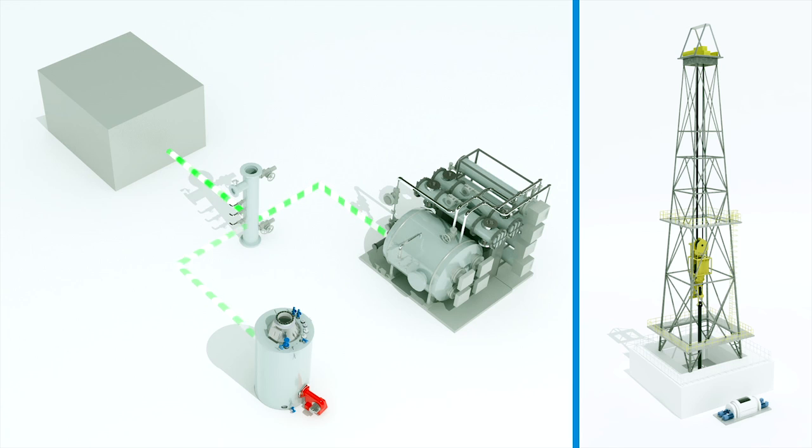If the steam pressure drops below a given point, the diesel-fueled units will start up and top up the required pressure. In cases where heat demand is lower than the power generated by the brakes, a compact condenser ensures that excess energy is safely released to the atmosphere. It's simple and clever.